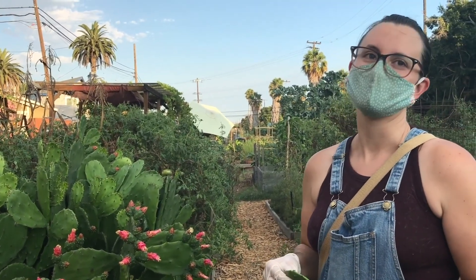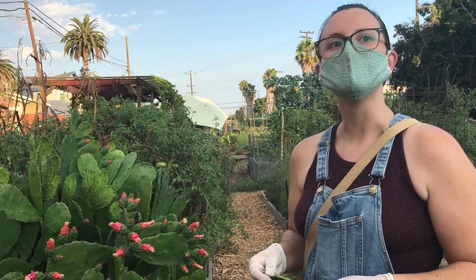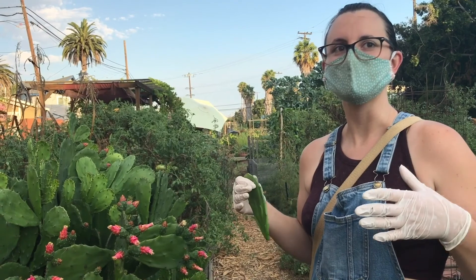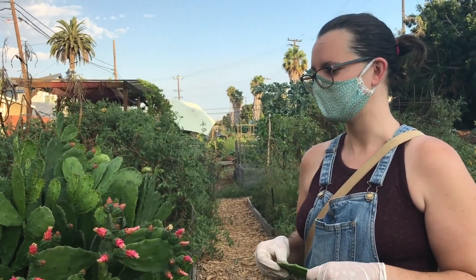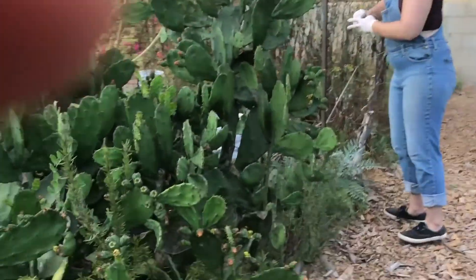There are lots of ways to cook nopales as well, but you can also eat them raw. Danielle is curious about growing jicama — it grows as a huge root — and plans to keep asking around.